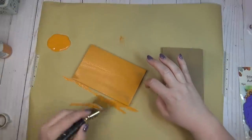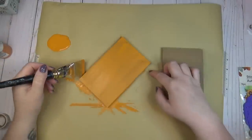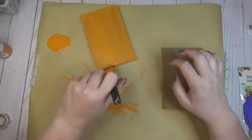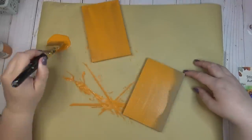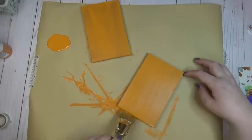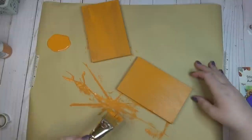These scrap wood pieces came in some packaging when we bought a new TV — they were kind of brace pieces. Obviously not everybody's going to have this type of scrap wood, but anything you have laying around will work. Or if you don't have any scrap wood, they do sell wood squares and wood rectangle shapes at the Dollar Tree that you could use instead.